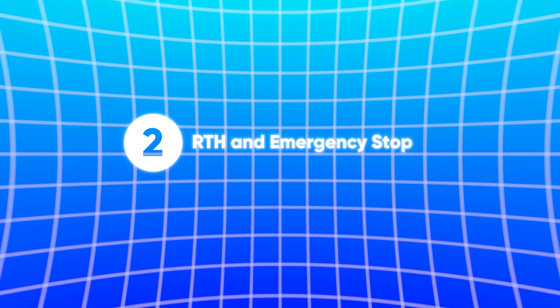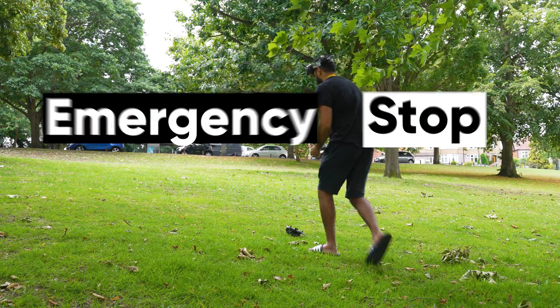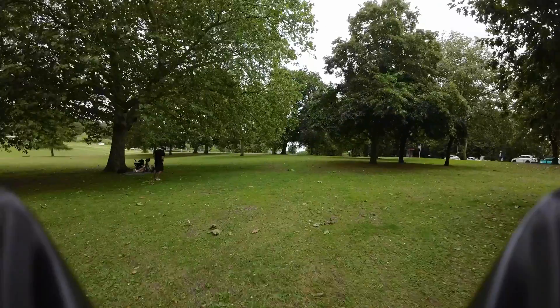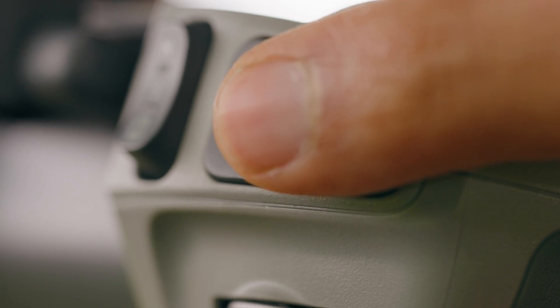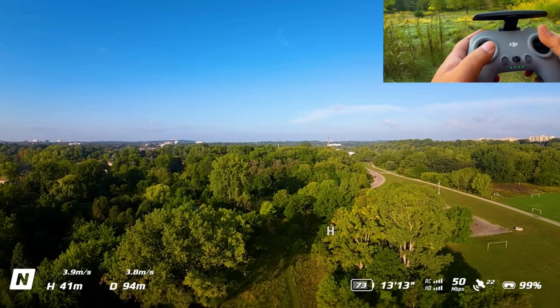Number two: the emergency stop and return to home on the DJI Avata. The Avata 2 has an emergency stop button which, for beginners, is great for peace of mind. If you're flying in manual mode and lose control or are about to crash, you can press that button and it will stop very quickly and hover in place back in Normal mode so you can catch your breath. The Avata 2 also has a return-to-home feature similar to a Mavic drone — press it and it uses GPS to come back to your takeoff position, and if you lose signal it will automatically trigger return to home and fly back to you.